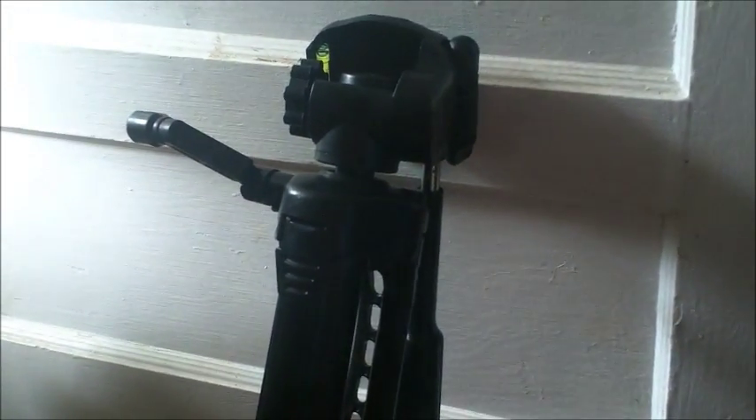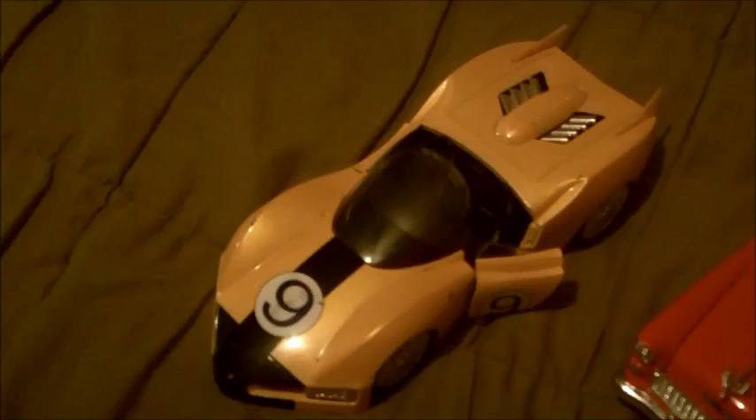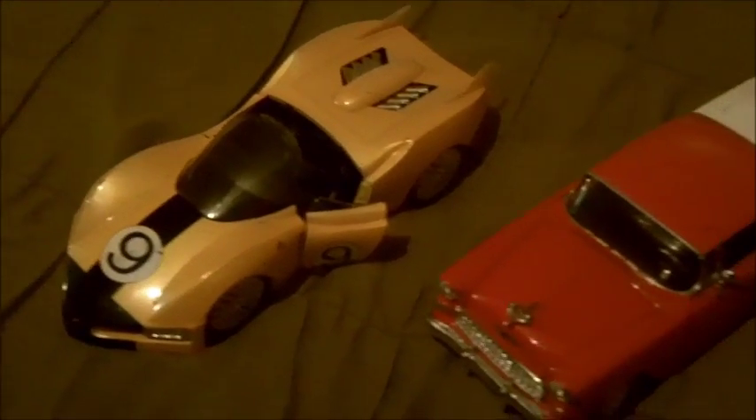Over here we have a camera tripod — this is a Targus. It looks all kinds of fancy. I got that for five dollars. I'm probably gonna keep it actually, why not. Then there are the die-cast cars — I got them for a buck a pop.